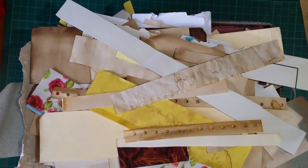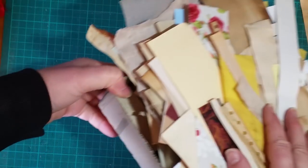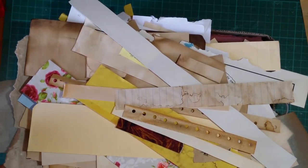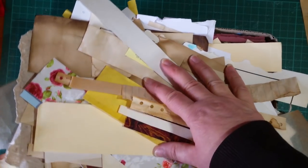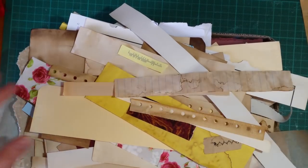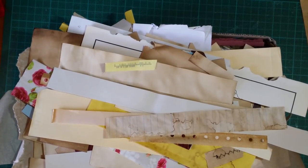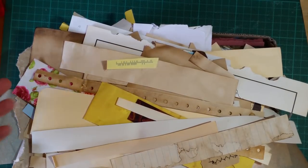Hi guys, so if you've watched a few of my videos you've probably seen my crap box. It's just a tiny little box — it used to be a huge box but I cleared it out and made a tiny little box, and I vowed that it would not overflow and would not get too full. But this is the little crap box I keep on my desk, and little bits of anything go into it.